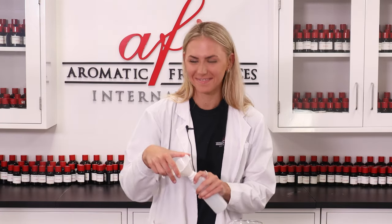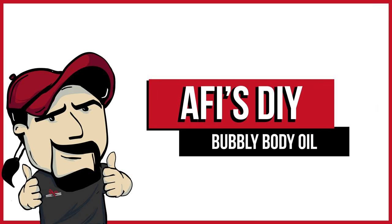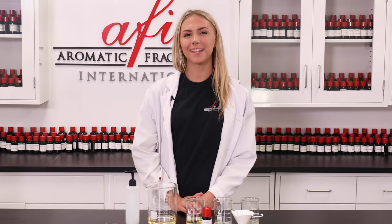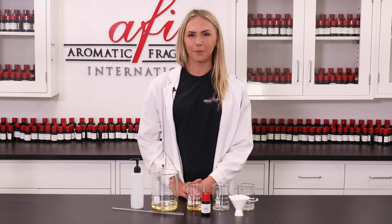Hello there, I'm Katie coming back here with a fun new project for y'all to try out. If you're new here, welcome to the AFI DIY Lab — go ahead and subscribe to our channel. Today we're making a bubbly bath oil and I'm super excited, so let's hop right into it.